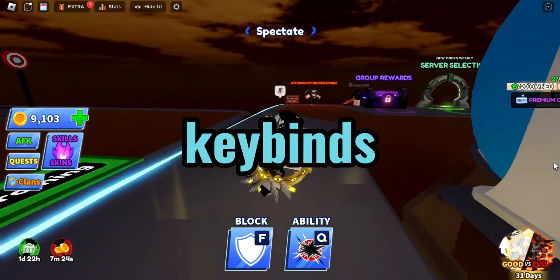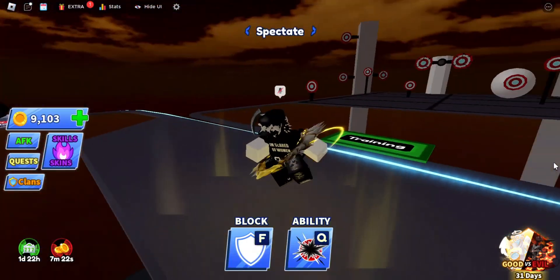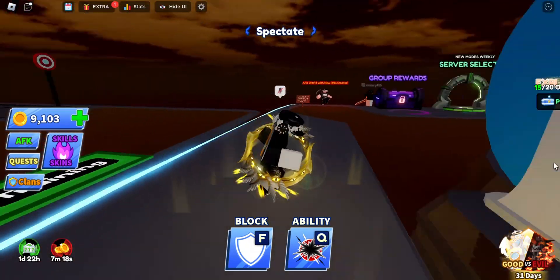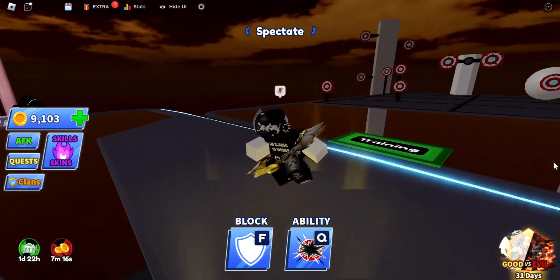Do you want to know how to use five keybinds instead of three in Blade Ball? I'm going to put a side-by-side comparison of five keybinds versus three in a duel on screen, so you can know the difference.